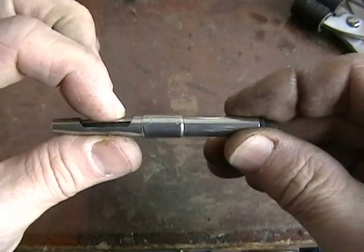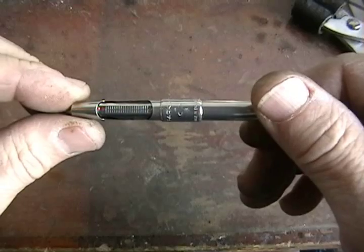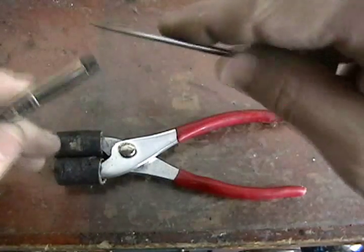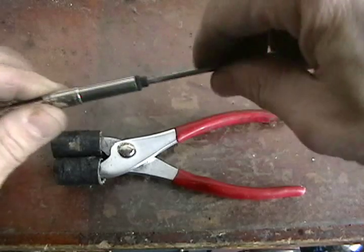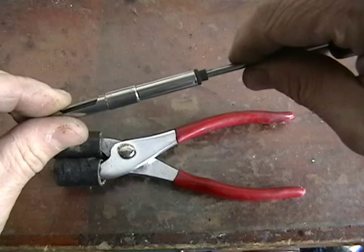The sack on this converter is rock hard. To replace it, the end plug has to come out. To protect the plug, we insert the tapered shaft of this awl. It's a nice press fit, which will keep the plug from collapsing when we grip it with our padded pliers.